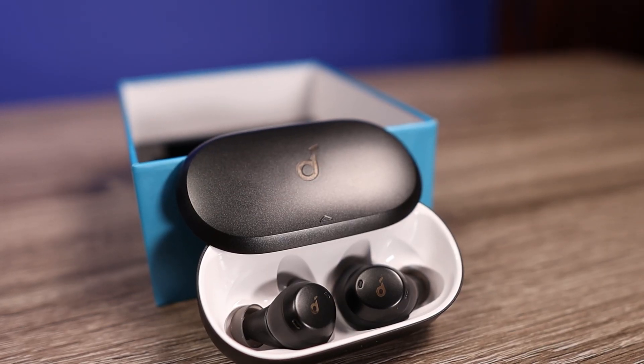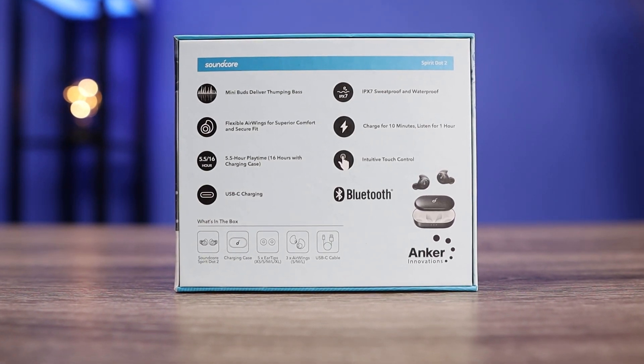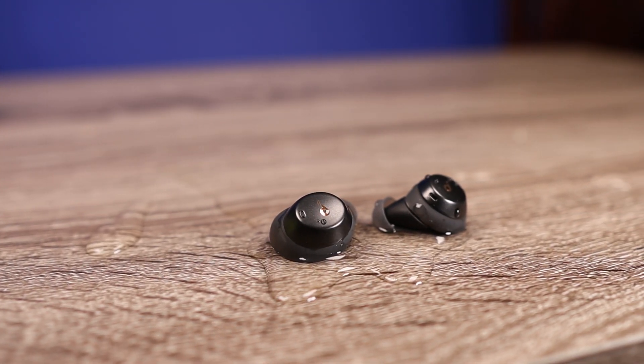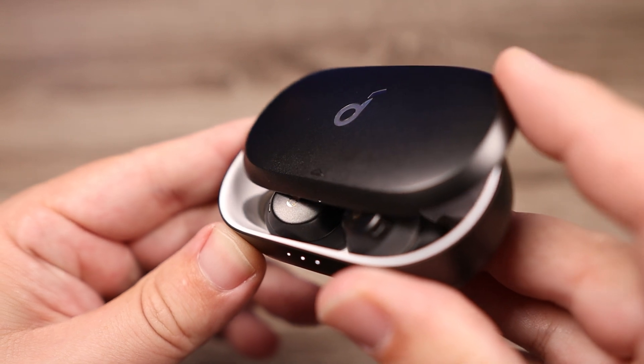The only thing really holding these back from being the Liberty 2 Pros is they're not compatible with Soundcore's app, so you can't adjust settings like you can with the Liberty 2 Pros. But those are $150 and these are $80. The bass is fantastic and punchy. The mids are pushed forward so you can hear every detail in male and female vocals. No issues with hearing guitar strumming, and the treble clarity made every genre enjoyable — from heavy metal sounding clean and never congested, to hip-hop with a lot of bass impact, to pop with clear vocals and synths.